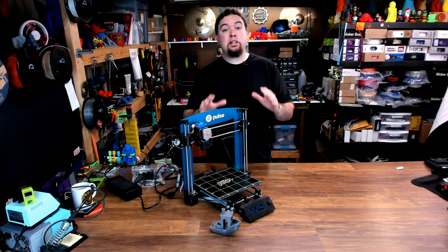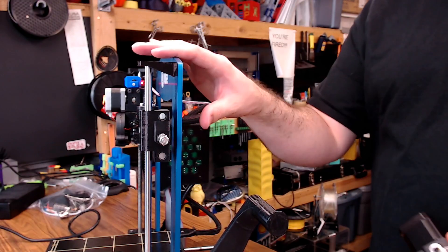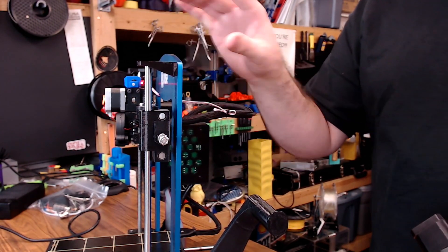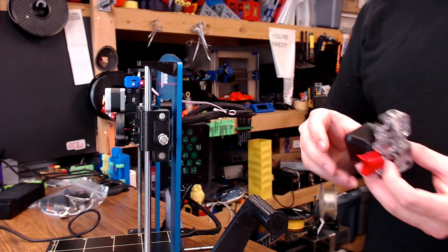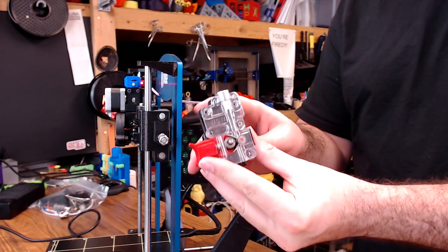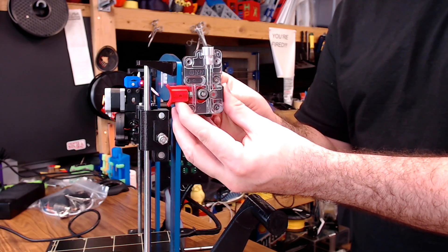The first thing I wanted to tackle about the Pulse was the extruder setup. My Pulse is the base model — the most affordable one you could get. There are different ones and you can mix and match a lot of features. But when I received mine originally, it had this really chunky extruder motor with this EZR extruder sitting right about here, and it would feed the hot end with a Bowden tube.